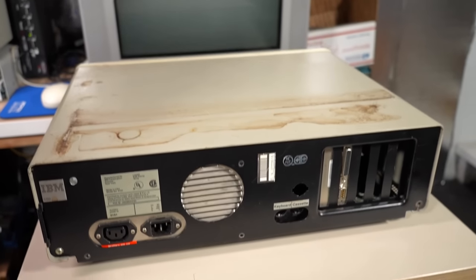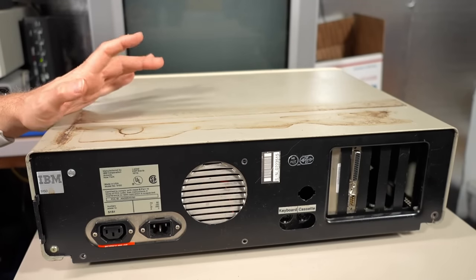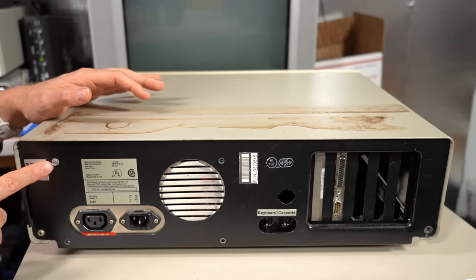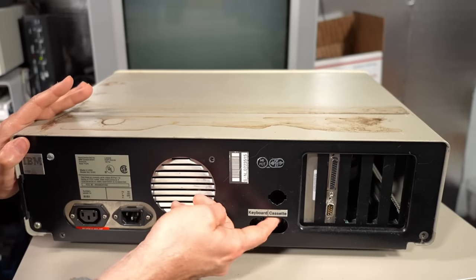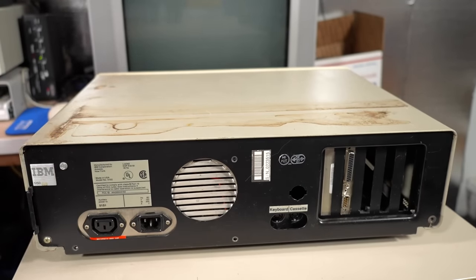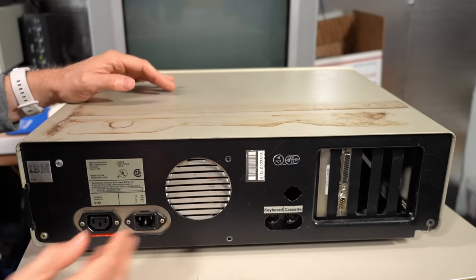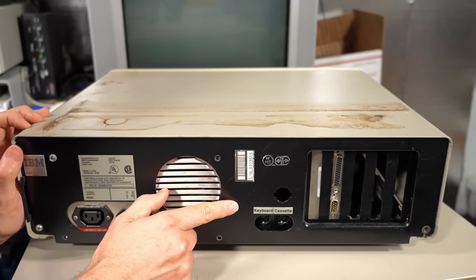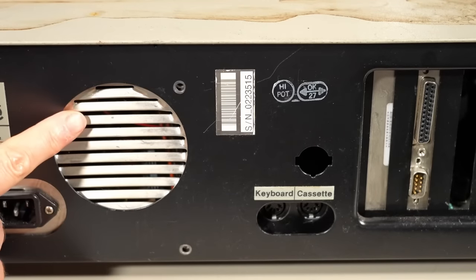What caught my eye is this is an original Model A — the first version of this computer. Typically it would have the 16 to 64K motherboard in here. This is not the original power supply; it looks like there's one screw holding it in. The original power supply would have been a black anodized metal, but this is silver. There is a motherboard in here because I can feel the keyboard and cassette port. The Model A distinction is that there are only two case screws; later machines have five screws.